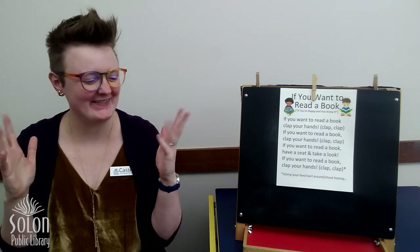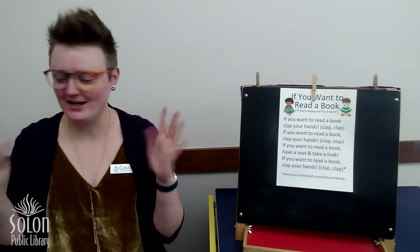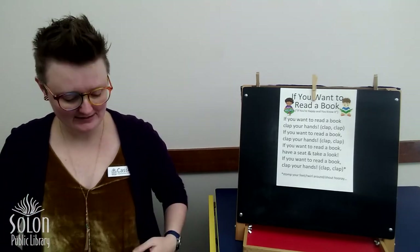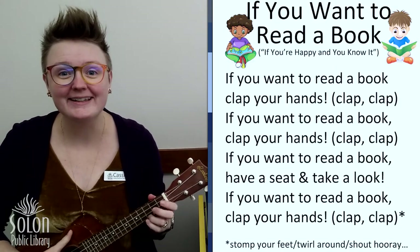So we're gonna wiggle our fingers and shake our hands and rub them together really fast, really fast, really fast and put them on our knees. All right, here we go.